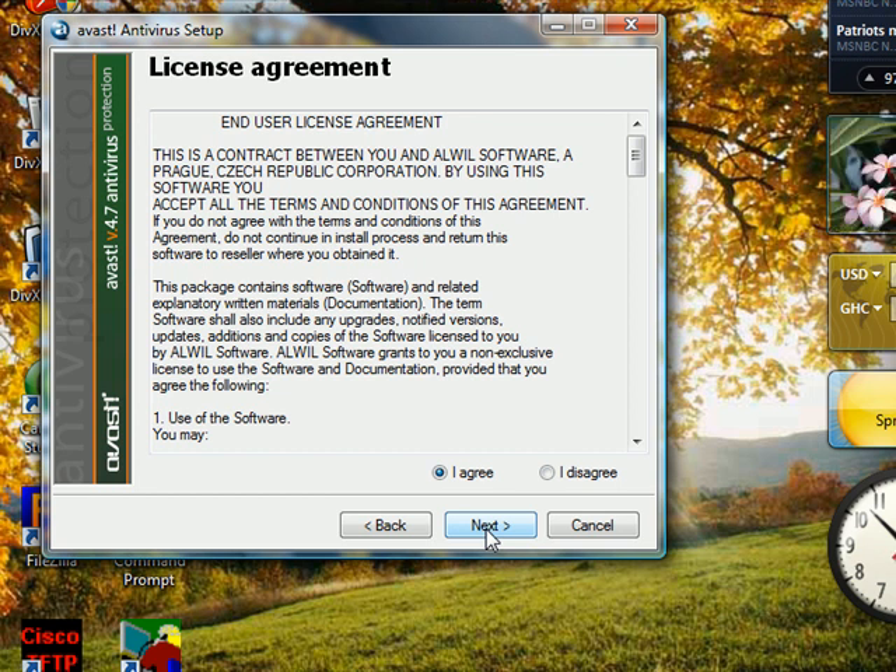...when you go to the website avast.com to register — and registration is free — if you give them your email they will give you a product key which you put into the program, and it's going to last for a year. When the year expires you just apply for a new one — it's all free. The only thing you have to pay for is if you use it for commercial purposes like companies. But if you use it on a home desktop or laptop it's free. This is so far one of the best antivirus softwares I've used, and you can even read the reviews on download.com to see how people like it.